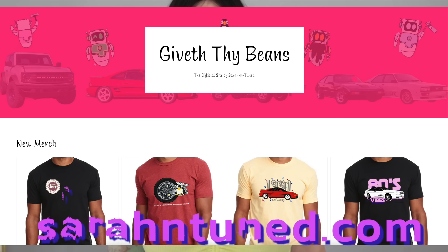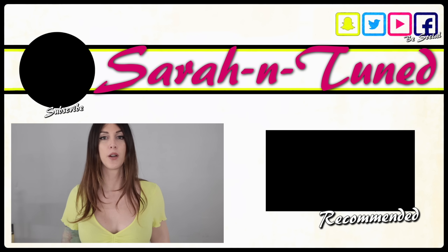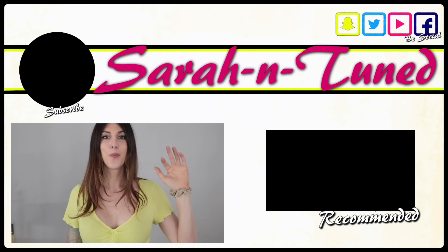If you guys would like to support what you see here, I do not have any sponsors — I am self-funded and pay for all these parts out of pocket. I have a couple MR2 shirts left on my website if you'd like to purchase those. Once they're gone, they're all gone — I'm not printing any more. Thank you guys for watching. I'll see you soon. Bye!